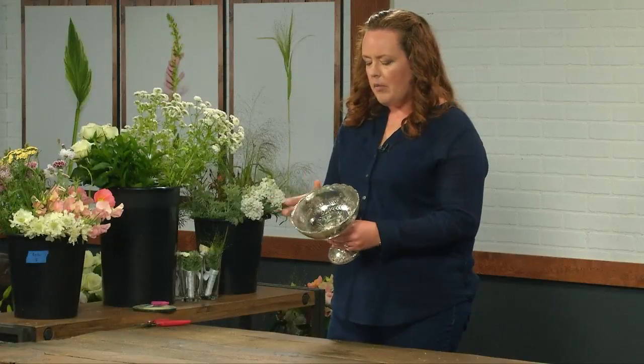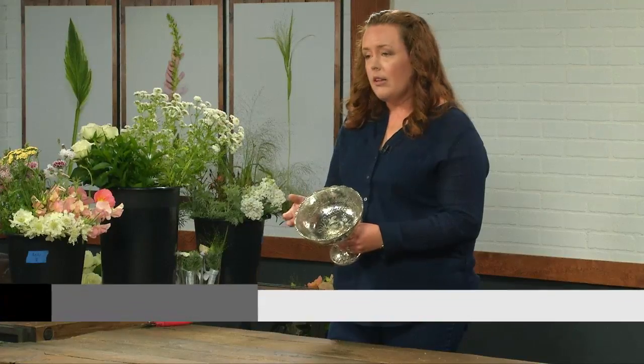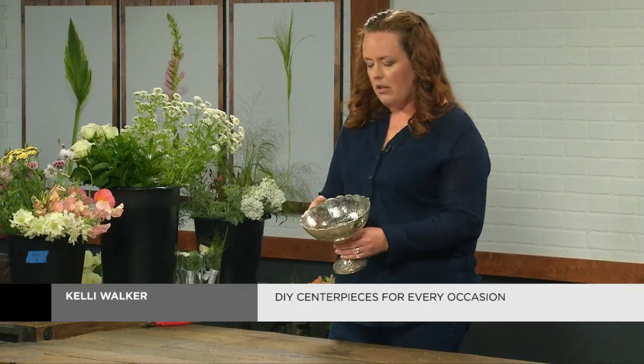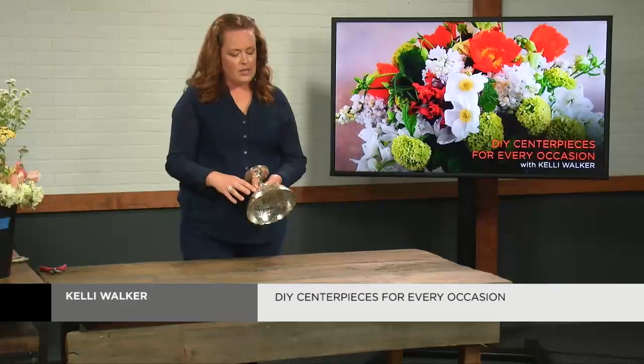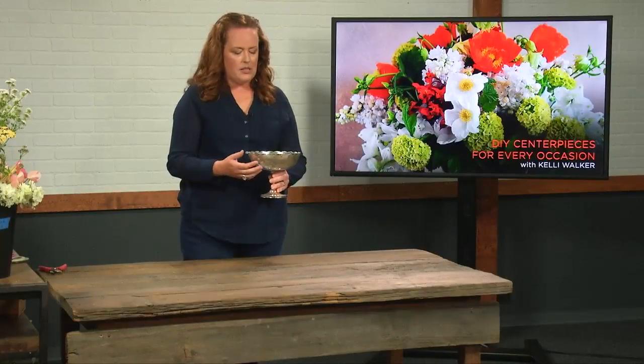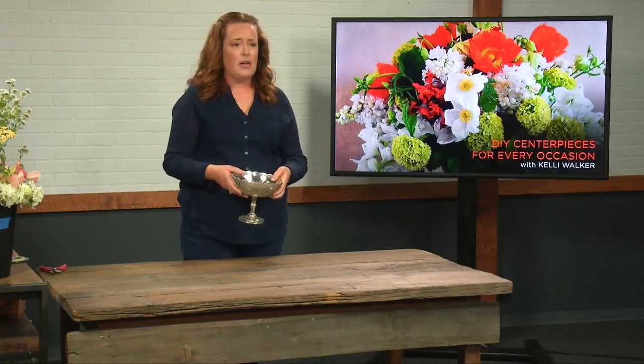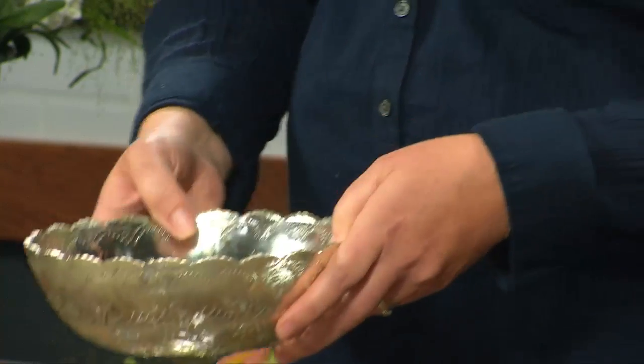Mercury glass is basically clear glass that has a silver patina put on it. In this particular case, the silver has been applied to the outside of it, and many times it has this imprinted pattern on it. I think it's really lovely — it reminds me of lace and times gone by.